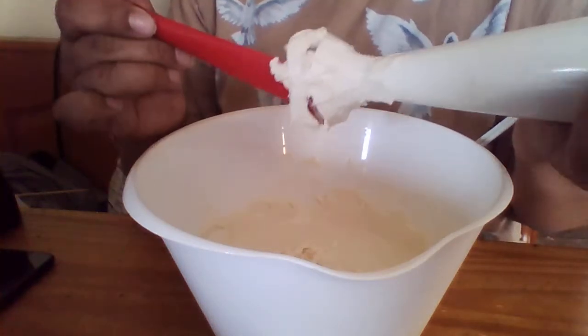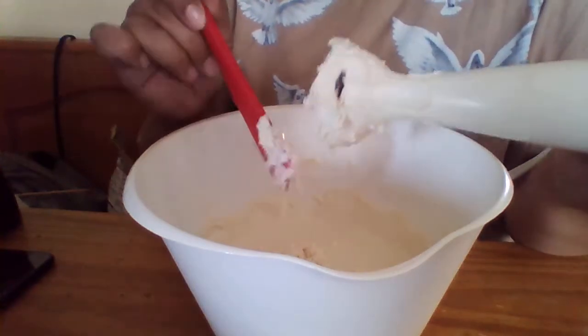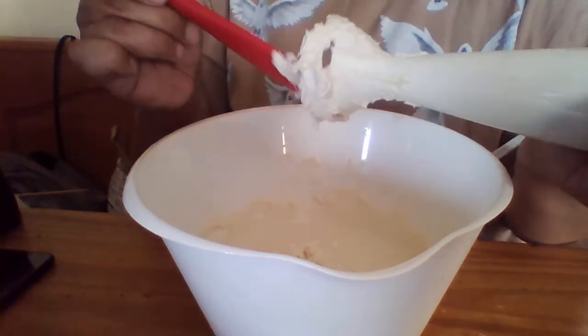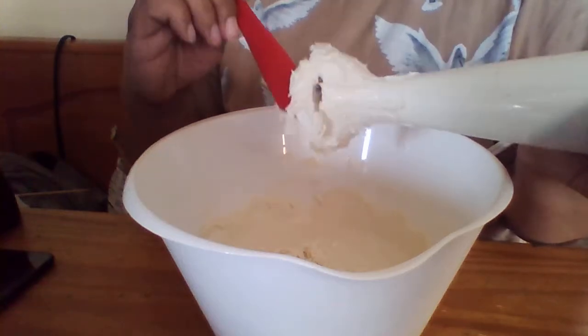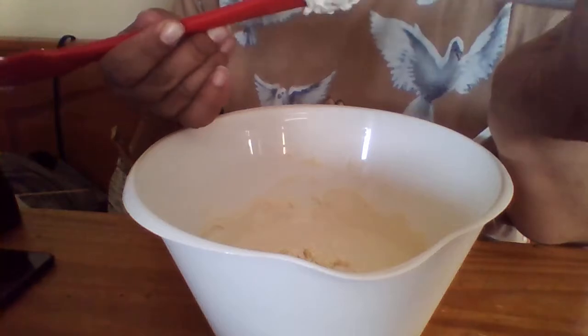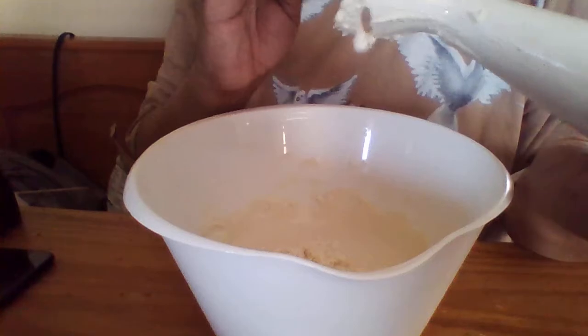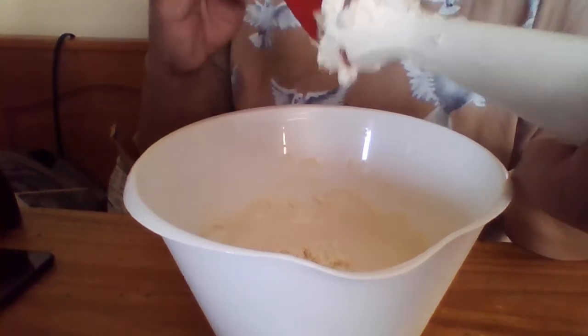There's a lot in here, so try and get as much out as you can. You don't want to leave anything behind, because this is all going to go inside the tubes.